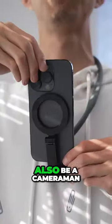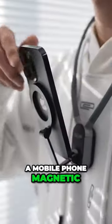Hang it around your neck. Put the iPhone on again. You can also be a cameraman. This is a mobile phone magnetic neck hanging bracket.